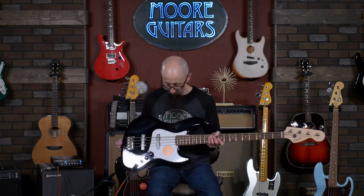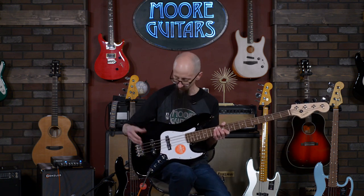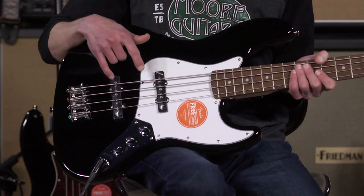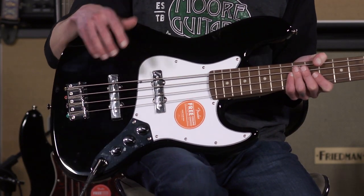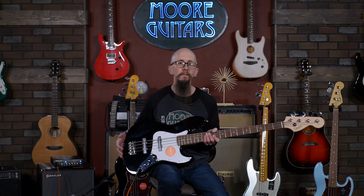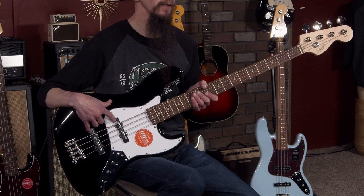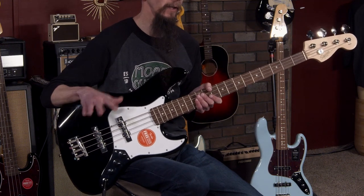What makes a jazz bass a jazz bass? Well, there are a few things. One, besides the nut width, the two single coil pickups — jazz bass pickups. They've been laid out like this since they were invented and it has really become a very versatile instrument for a lot of people. Typically you'll find two single coil jazz bass pickups in a jazz bass.